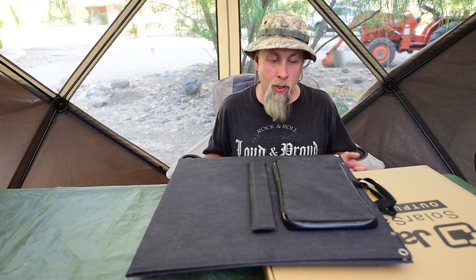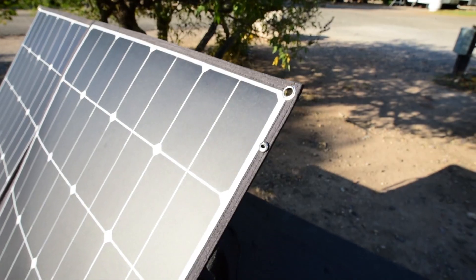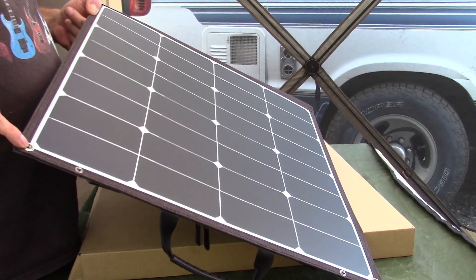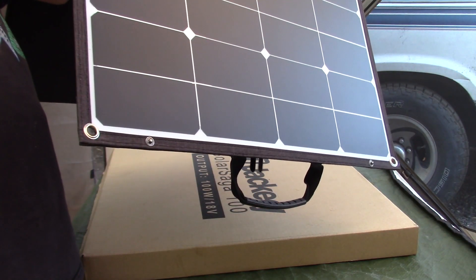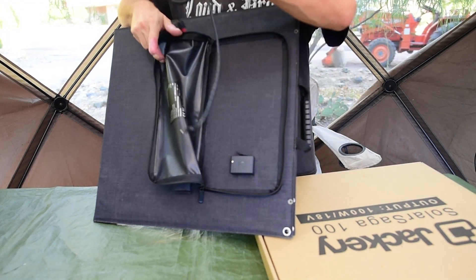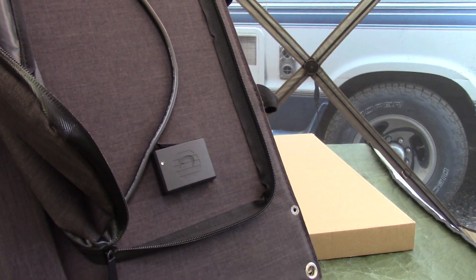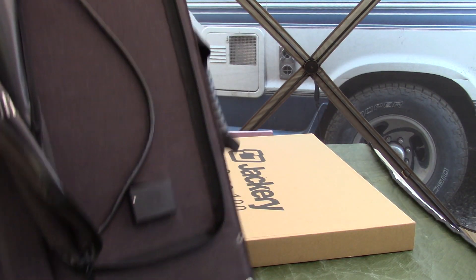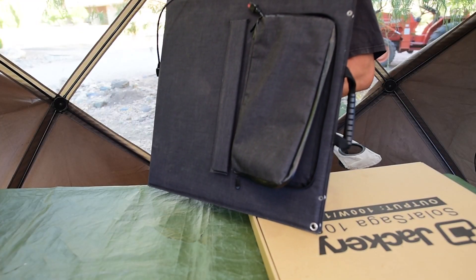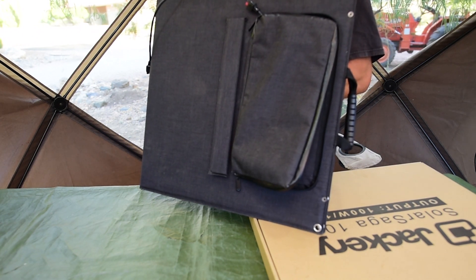If you want to use this in strong wind, hang it up by the holes in the middle using magnetic hooks, bungees, or whatever you want. Hang it on the side of your vehicle or tent. What's also neat is that with the USB charger built in, you can put your phone or tablet into this giant pocket, zip it shut, and your devices will be safe from the heat of the sun, dust, and other weather — because the pocket is on the back side of the solar panel.